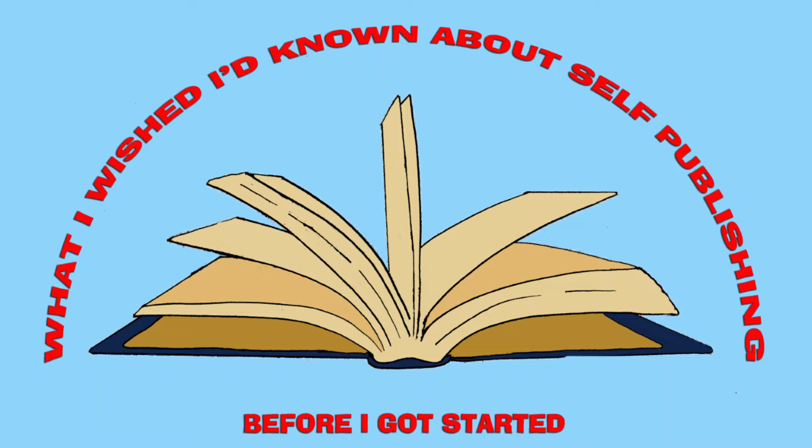Hello and welcome back to what I wished I'd known when I first started self-publishing. I am Carly with Dragon Key Press, and today we're talking about the next part of the basic publishing cycle, which is formatting.